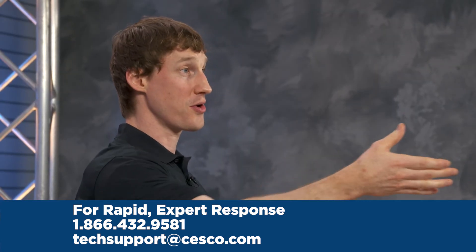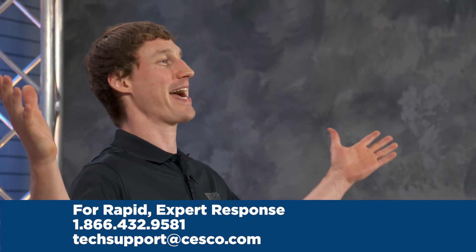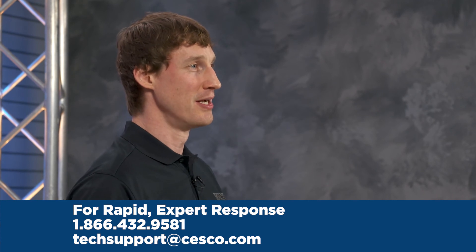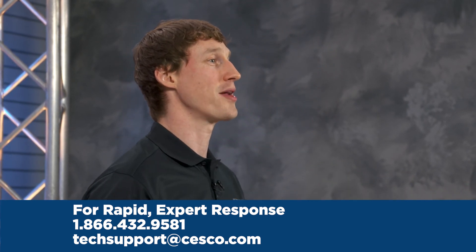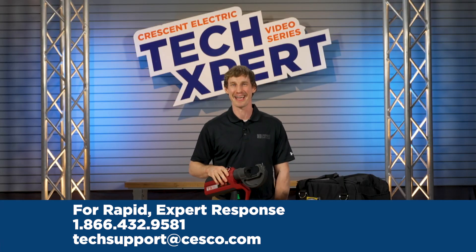So whatever your commercial or residential installation focus is, you can count on Crescent Electric Techsperts. Our Techsperts will assist you with finding the most convenient, cost-effective solutions, and you get to talk to a real person about your issues and our huge range of project offerings. I'm Neil, saying see you later for another Techspert Tech Tip.